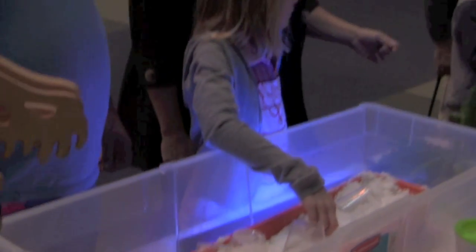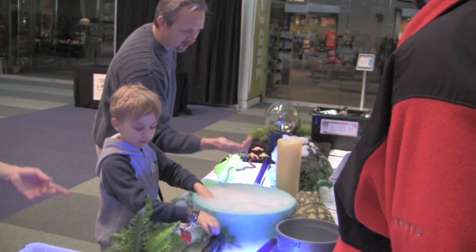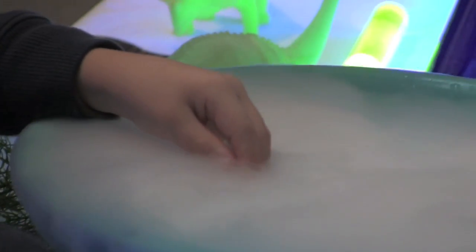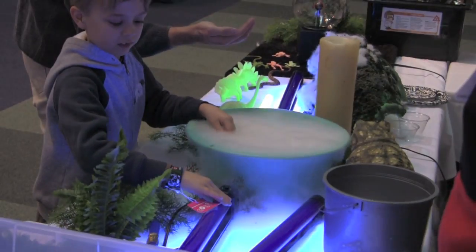That is dry ice and water. There's a purple light — a black light — and what it does is it puts out black light frequency. All these things that glow in the dark, the science behind why they glow in the dark is because there are chemicals in them that get excited when the light hits them.